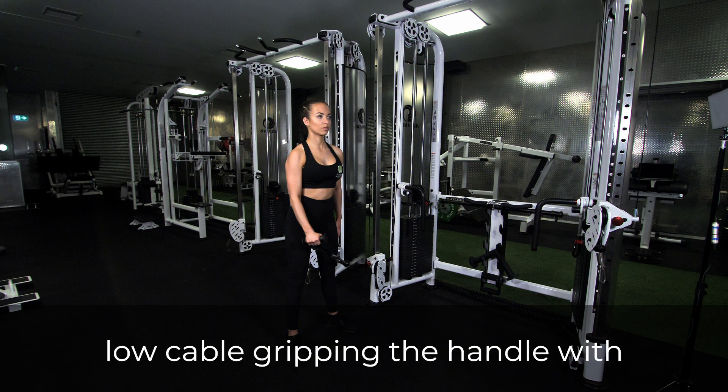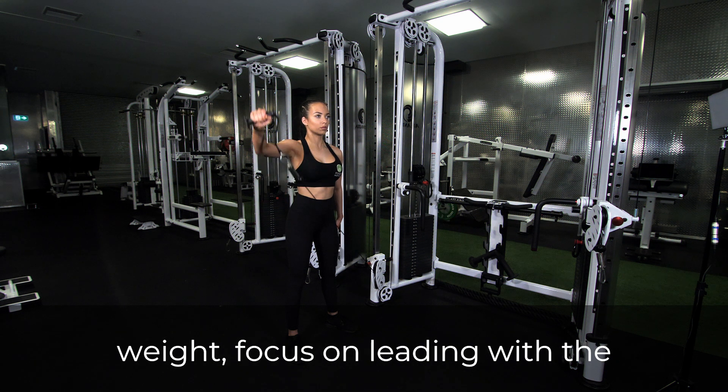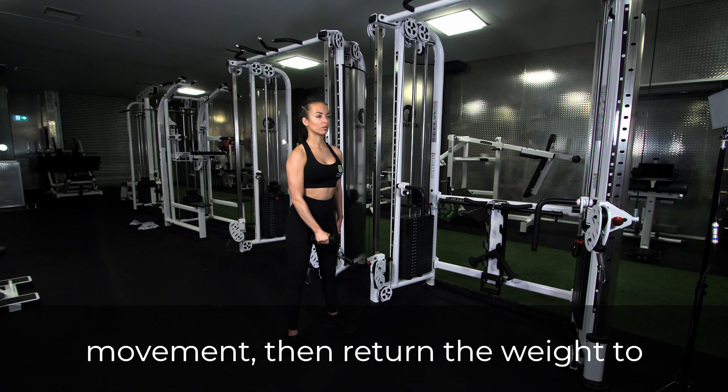To perform this exercise, stand in line with the travel of a low cable, gripping the handle with your outside hand. As you raise the weight, focus on leading with the elbow out to the side and turn your pinky up at the end of the movement, then return the weight to the starting position.